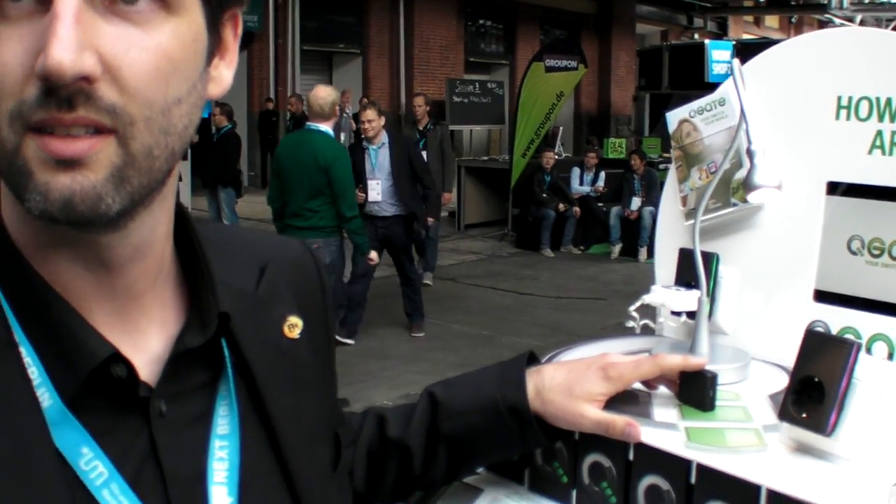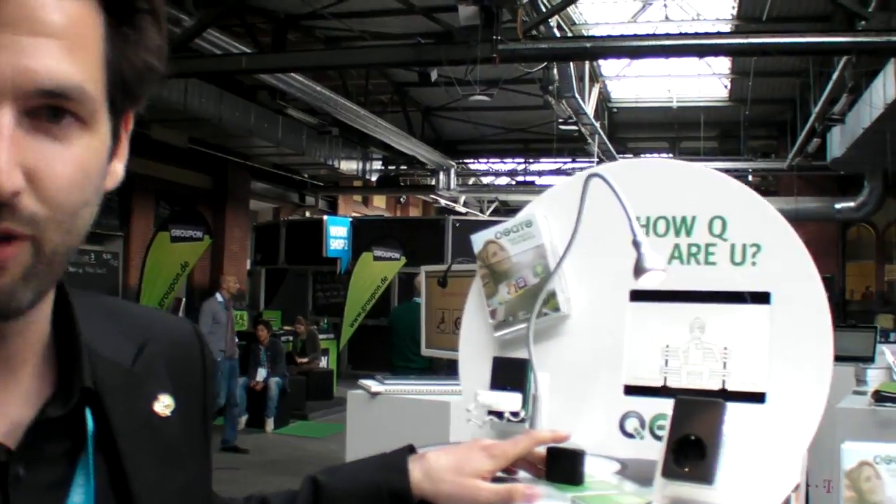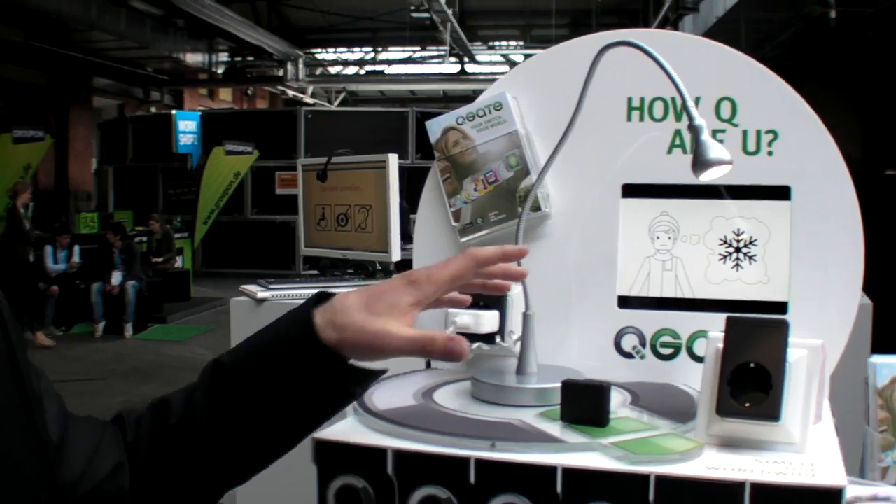We're here at Next Berlin. My name is Stefan, I'm from QGate, and we are showing how Internet of Things is working.